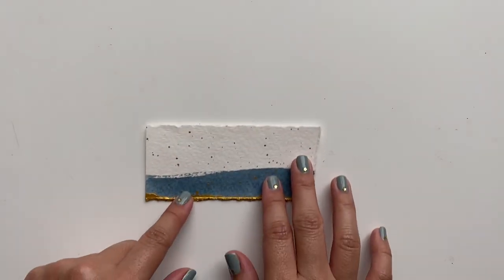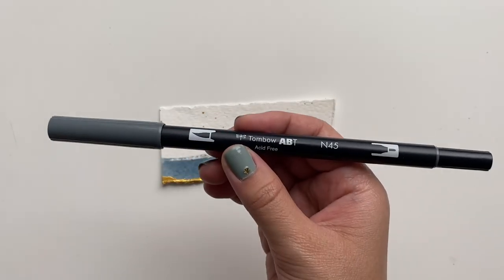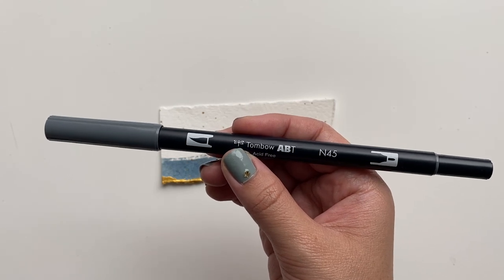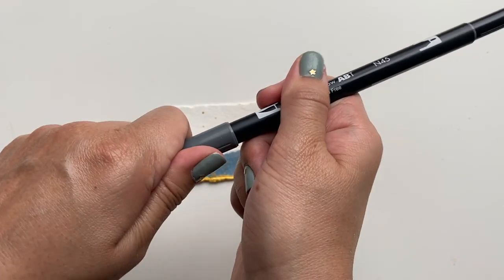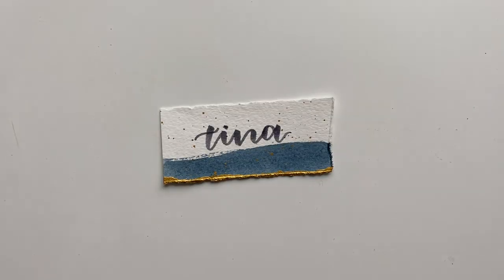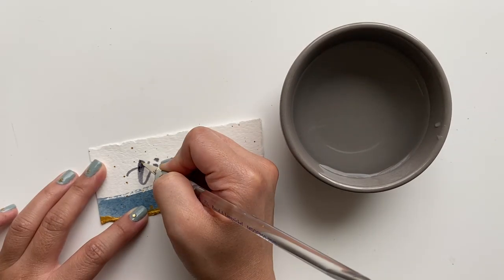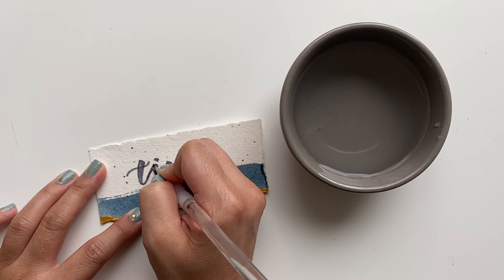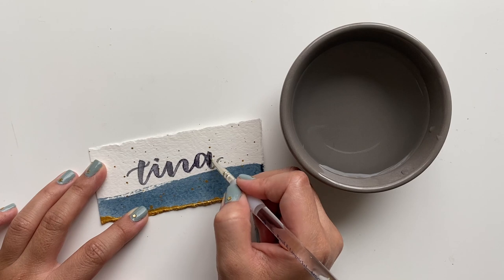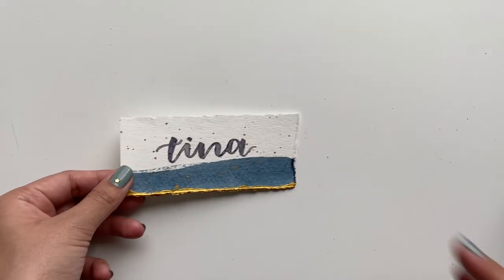Now it's time to write the names, and I'm going to show you a little trick to make it look like you watercolored them on but in fact you did not. First you're going to want to use a marker — here I'm using the Tombow Dual Brush Markers, but you can also do this with regular Crayola markers. With the marker I'm going to do calligraphy as I normally do. Then I'm going to take a small brush with water on it and go over the writing really slowly, and as you can see it's creating this beautiful watercolor look. And now your place card is complete.